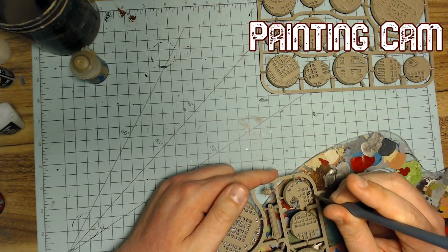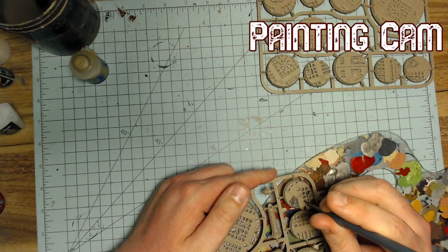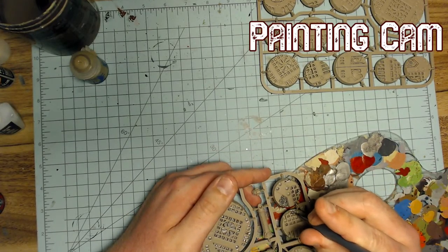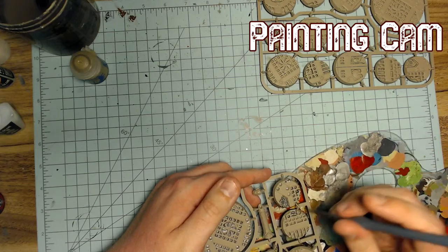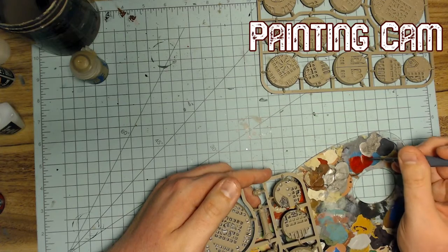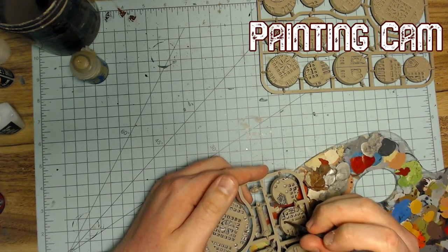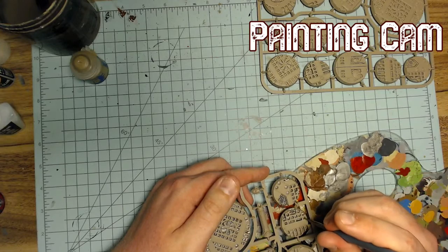This is the nice part of doing bases — you get to be really messy because you're just doing the first layer and there's no way to mess it up. My plan is to do all the metallic bits — basically just metal and a bronzy type thing. Then I'll pick out the bits where the metal bled over onto the Karak Stone by accident, then wash the whole thing, do some minor dry brushing, maybe pick out a few edge highlights. That's pretty much it. I like these bases — they're nice.